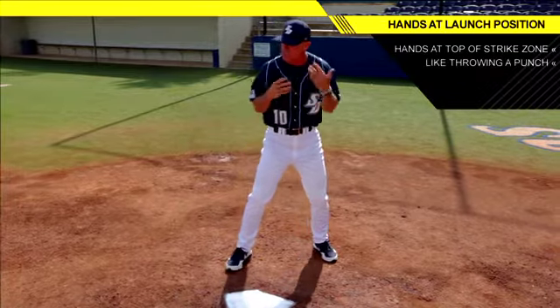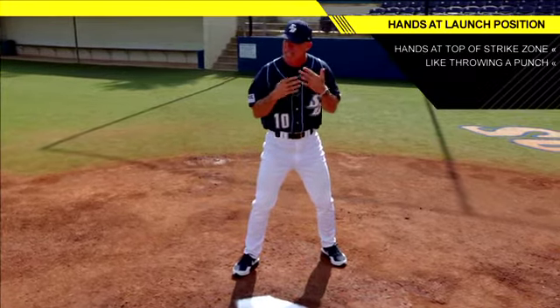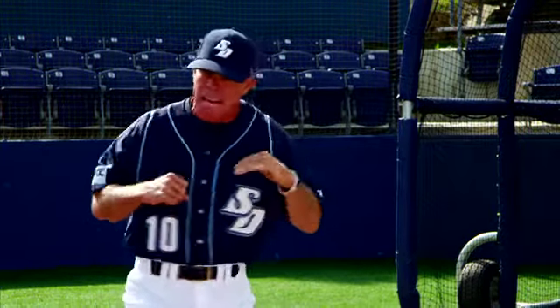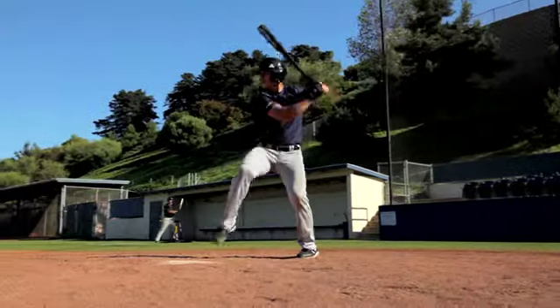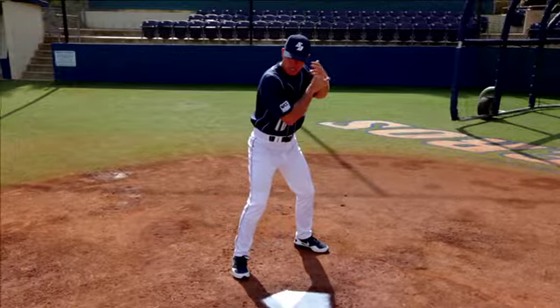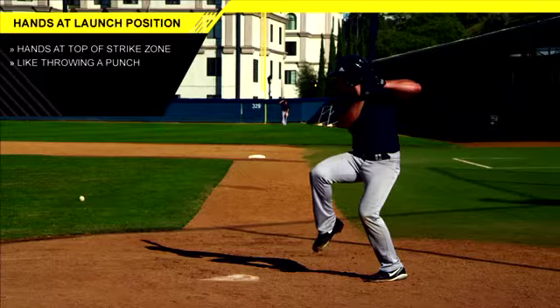It's just like throwing a punch. We allude to Mike Tyson and some of these great boxers over the years — they're going to throw that knockout punch right from here. That's the same action that we want to use as a hitter in a launch position. It's going to be the top of the strike zone, that front foot is down, and we're going to really drive right through the baseball.